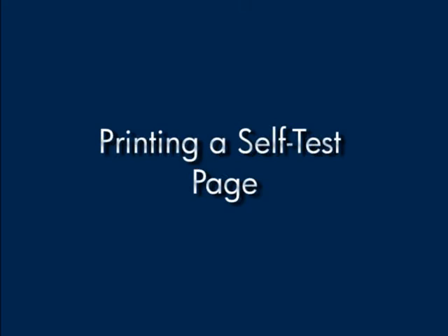This video explains how to print a self-test page for your printer. A self-test page provides useful information about your printer, including the model number, serial number, and the status of the cartridges in your printer.